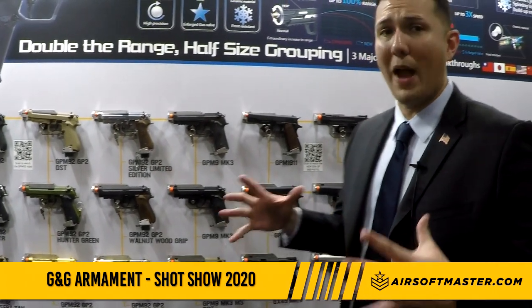We also have a nice all-gold stainless steel and gold trim version. That pretty much wraps up SHOT Show 2020 — if you're interested in any products, make sure you check out AirsoftMaster.com to pre-order any of the upcoming rifles. I'll see you guys next time.